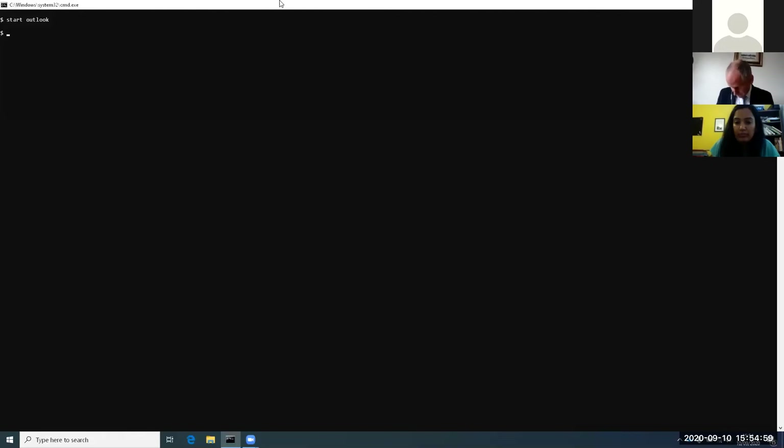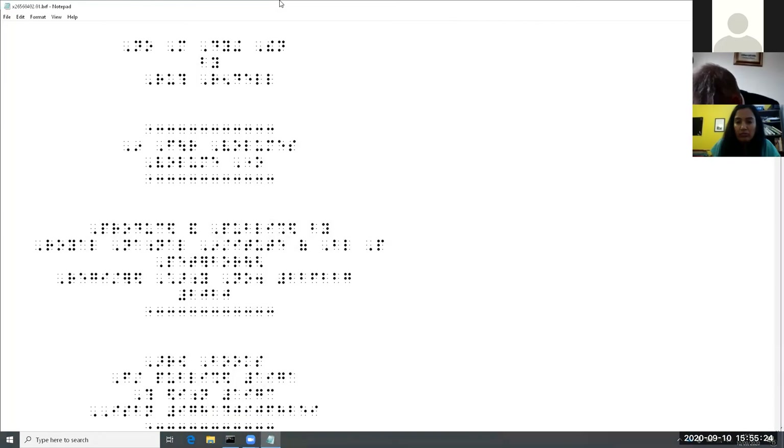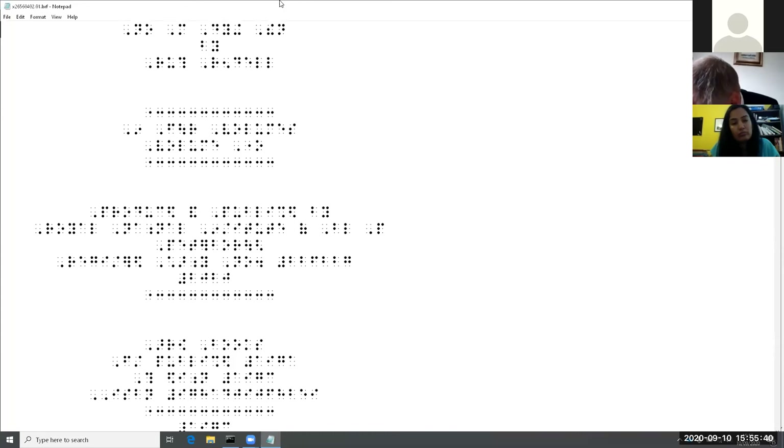I'm going first of all to the command prompt where I'm typing all these commands in manually, and I'll try and describe what I'm doing for those who are not able to see the screen. I'm typing a program called BookProc, which is something I wrote — it's basically a simple batch file — and the archive number of the Braille book, which is 26560402. Notepad comes up and it should be showing in Braille on the screen because I set the font. I'm also using a Braille display here — great way to work on Braille files. The first line is currently blank, so I'm going to delete that, and now I see the title.